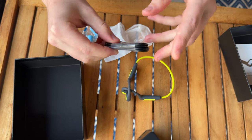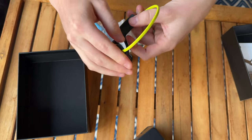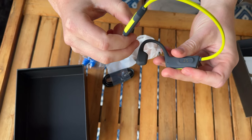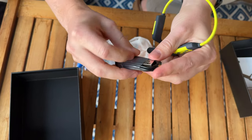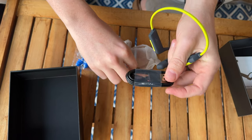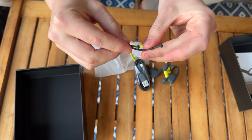You also get a charger — it's a USB with a magnetic base, and the magnetic base just attaches right on the side of the headphones. It's not USB-C, just standard USB. It doesn't come with a power block, so you'll need to supply that yourself.